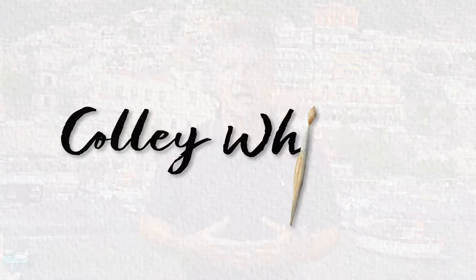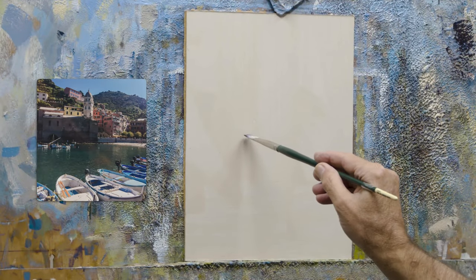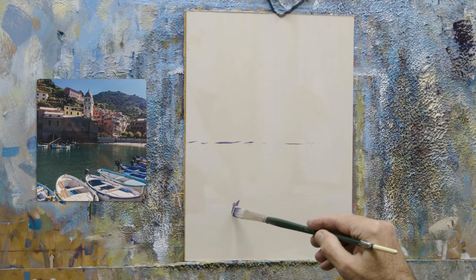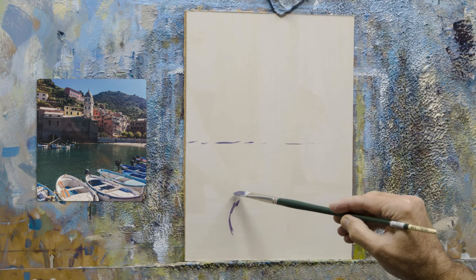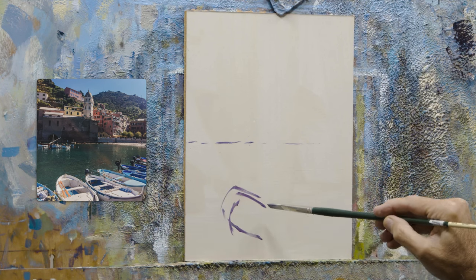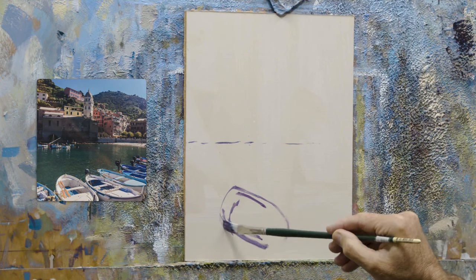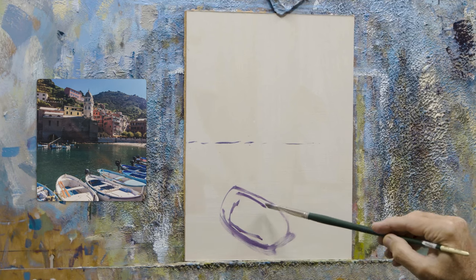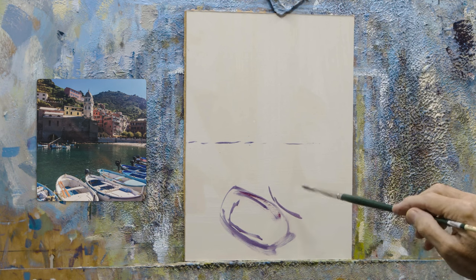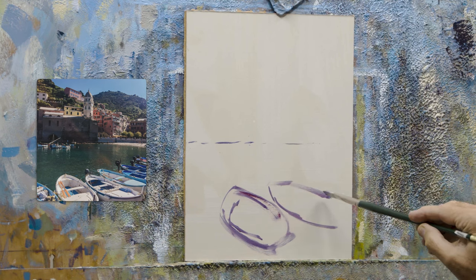I'll grab my brushes and let's see how I go. Nothing like a blank board, and the possibilities sometimes are endless. That's where I do love to make sure I've got plenty of painting practice behind me before I really do attempt these more technically difficult paintings. Because painting really is quite an intellectual sort of exercise, and it's a matter of using technique and trying to get the best out of ourselves with our learned skills.